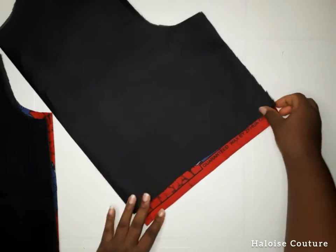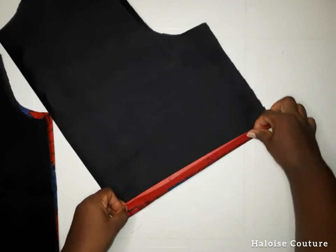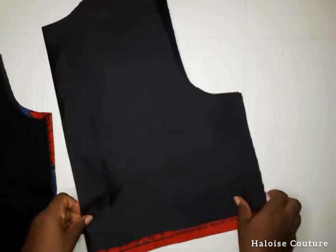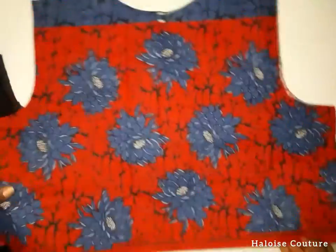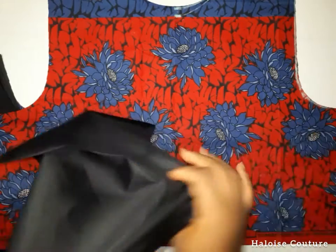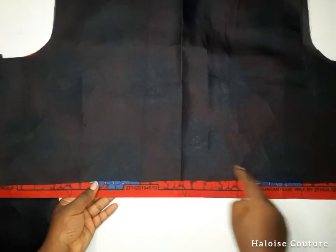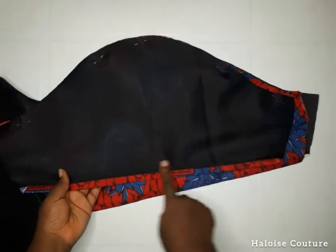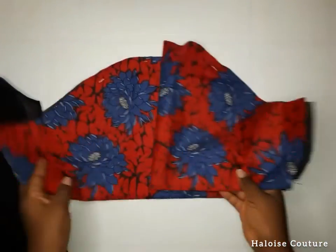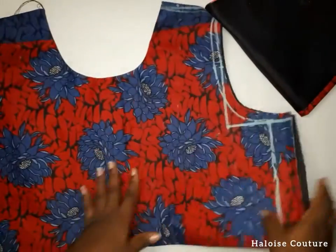When cutting the lining piece for your bodice, remember to cut the bottom part shorter than the main piece so that when you sew it, the main piece will fold in a little bit — this gives a very neat finish. I'm going to sew the neckline for the back and front piece and the bottom part as well, and I'll do the same for the sleeves. The sleeves, front piece, and back piece are all sewn.